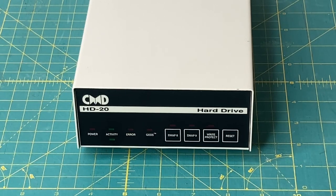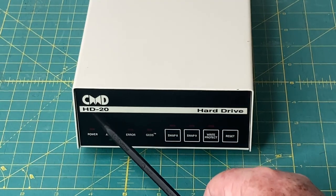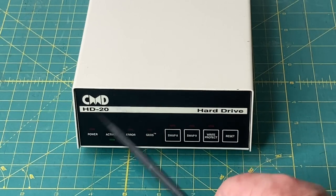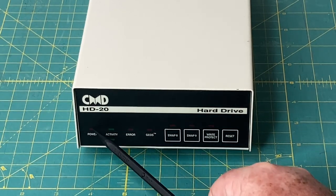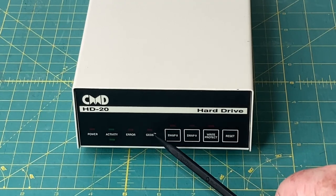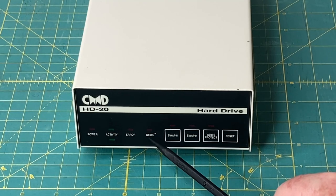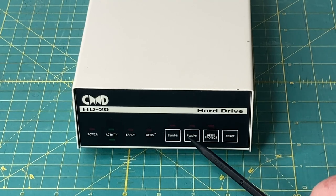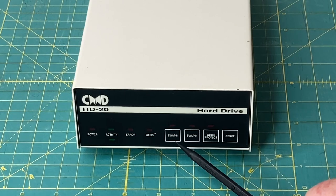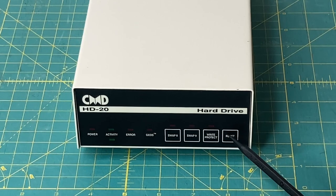So now we are up close with the front panel display of the HD20. The display and buttons are the same on all CMD hard drives. The only difference would be right here where it says HD20 — you'd see HD40, HD100, 200, etc. We've got a power LED, two activity lights, an error light, a light for Geos. Yes, these drives do support Geos and Jiffy DOS. We've got a swap 8 and a swap 9 button, which is to switch between device number 8 and 9. There is a write protect as well as a reset button.